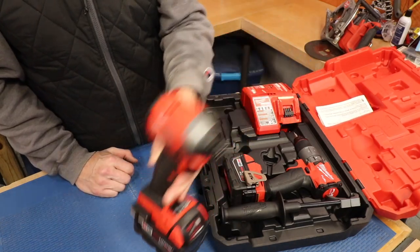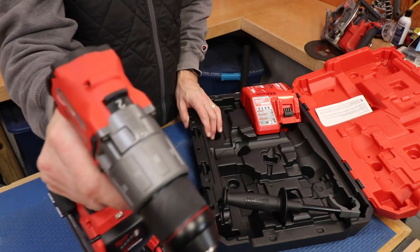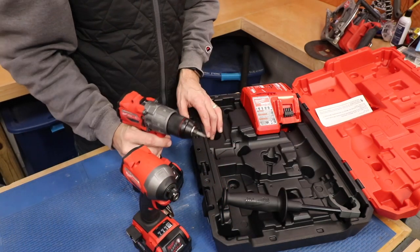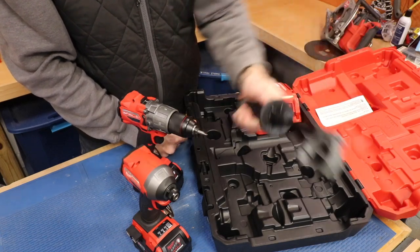So here we've got the impact and then here we have the hammer drill driver. The kit also comes with a charger and this handle right here for the hammer drill. I actually reviewed this set 16 months ago and a lot of you guys have been asking questions about how it's been holding up. So today I've decided to do an update review on these tools. We're gonna take another close look at each one and do some extreme testing — something I didn't do before — so you're gonna want to stick around for that.